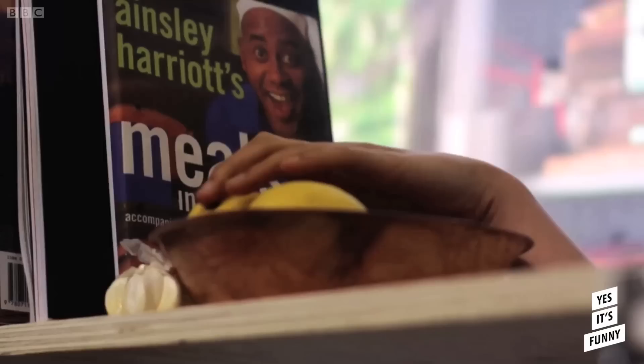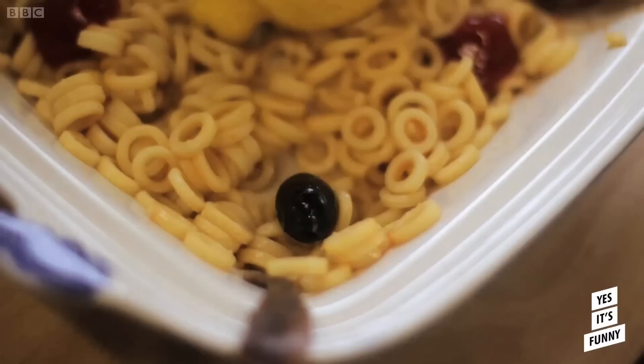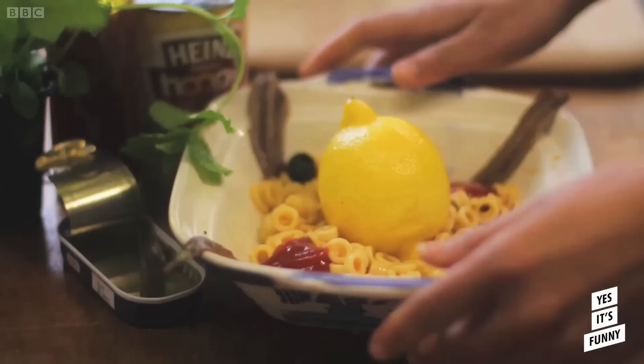Now I admit at this stage it may not seem to have the wow factor — I mean it's almost embarrassing, but one taste and it's kapow. Let's go. Perfect. Still with a bit of bite to it. This spaghetti, that sauce, they are made for one another and for me.